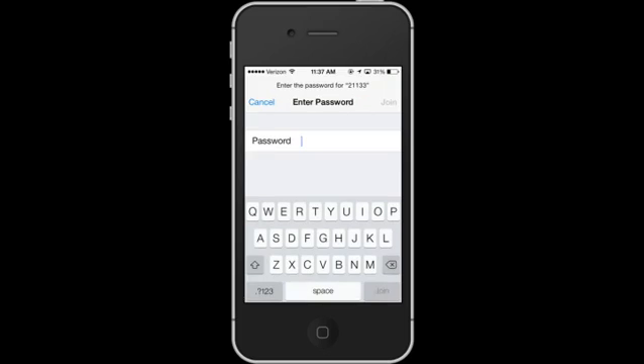This is where I would put in a password. I don't know it because it's not my network, but let's do that — and you'll hit Join.